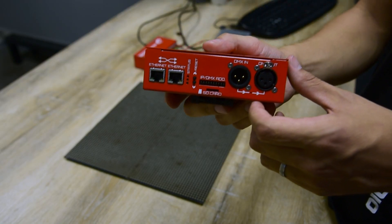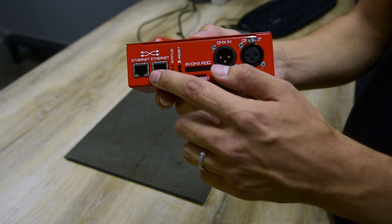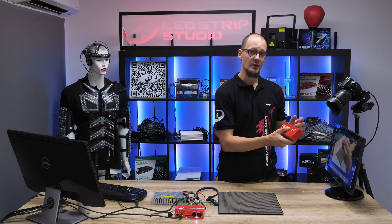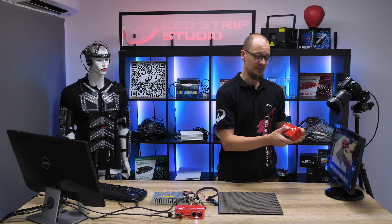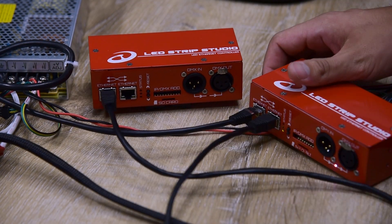On the front panel itself you've got two Ethernet ports which serve to connect the device to your PC and also to our LEDstrip Studio software. We also use it to daisy-chain more devices together.